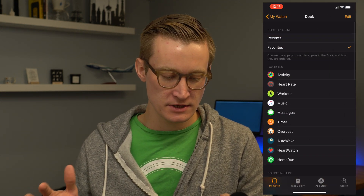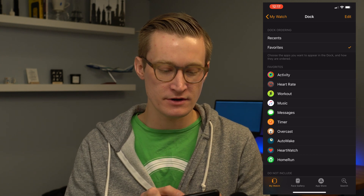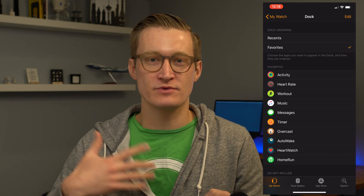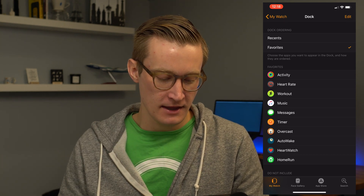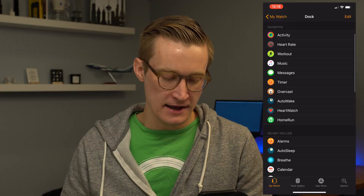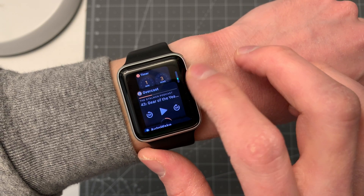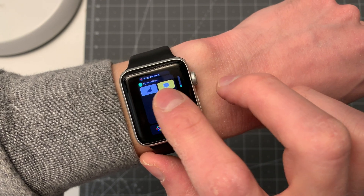If you don't want it as a complication, you can simply add it to your dock. In Watch settings under Dock, you can select it as a favorite, or it'll automatically appear as a recently launched app. I also have it in my dock so I can quickly get to it if I'm on another watch face — it's just another way.